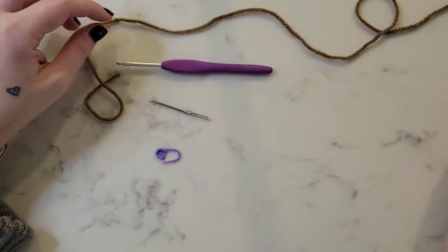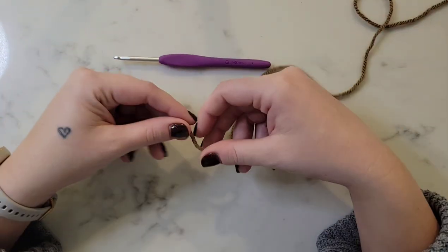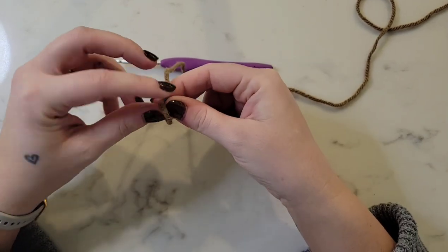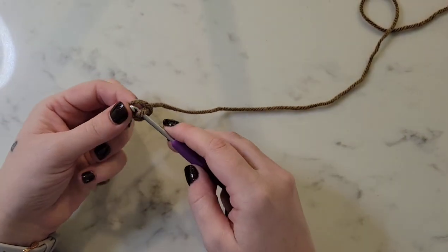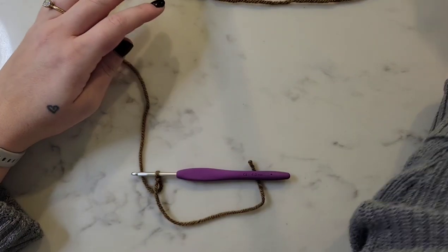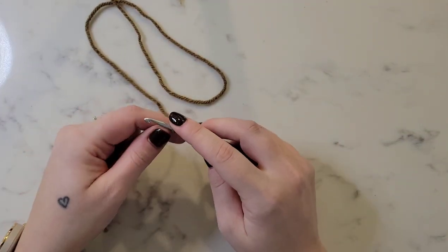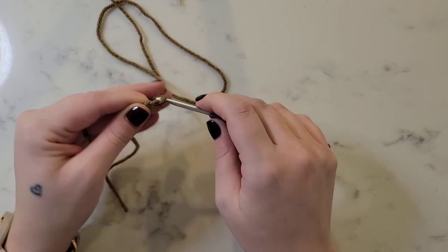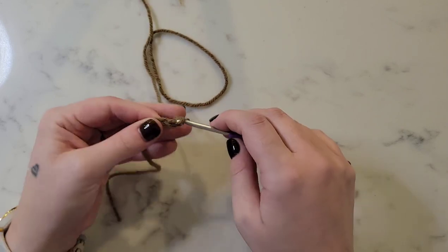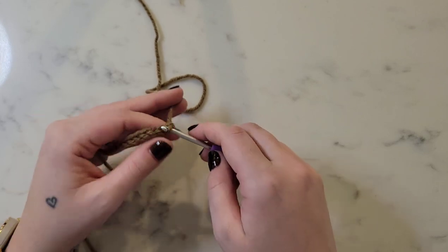We'll begin by working on the cozy base of the sleeve, which is going to be a large rectangle. I'm going to place a slip knot on my hook with our brown yarn, and then we're going to chain 35 chain stitches to fit around our mug. If you want to adjust this pattern, you can — just do the number of chain stitches that fits around your mug plus one.